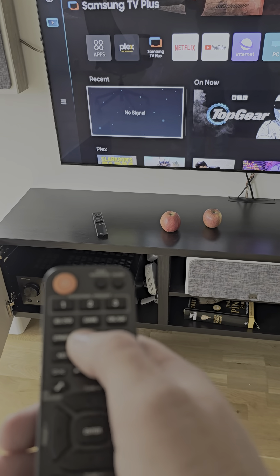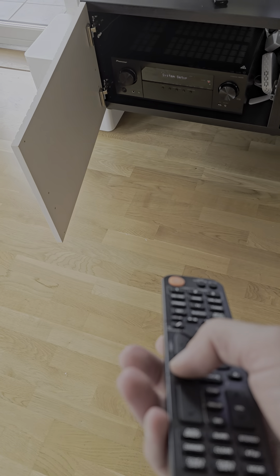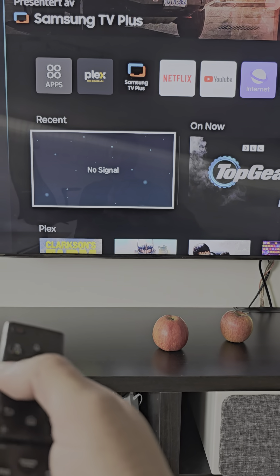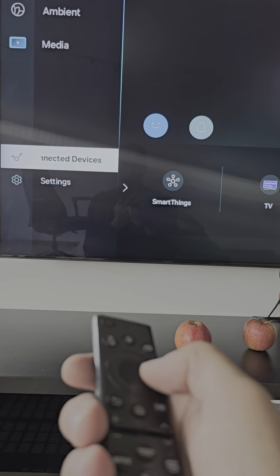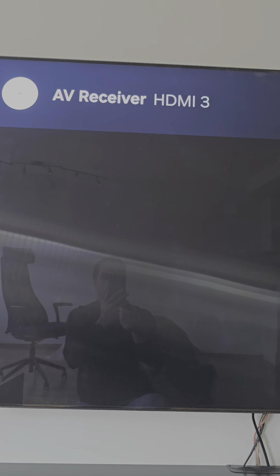Now I turn on the TV signal and I go into configuration — system setup. What I need to do is go to TV settings, connected devices. This is my external device with the AV receiver, which is connected on HDMI 3.